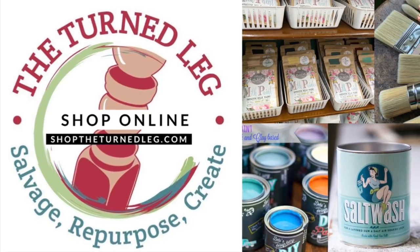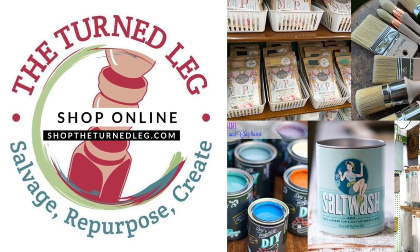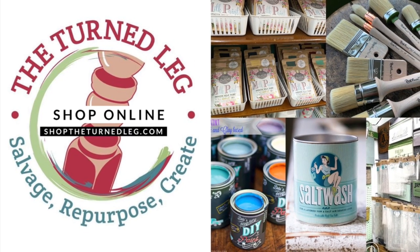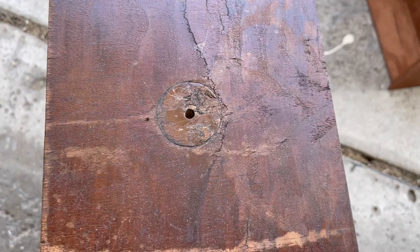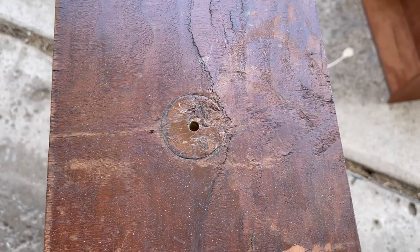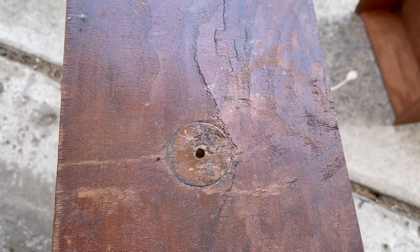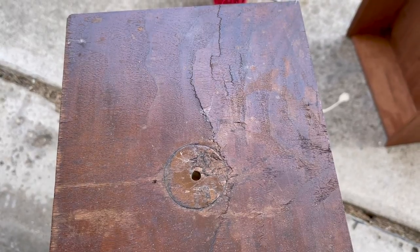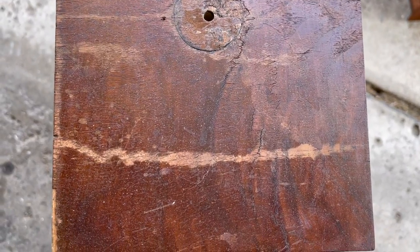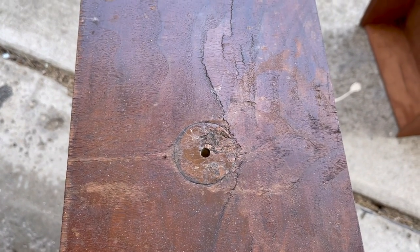To purchase any of the products you're seeing me use here today, you can shop my online store at shoptheturnedleg.com, or if you're local you can visit my booth at Plaza Antiques and Collectibles Mall in Lincoln Park, Michigan. The top of this drawer needs a little extra love. I usually like to leave the drawers and just coat them with Dark and Decrepit to show off the wood, but we've got raised grain or raised veneer here. So we need to sand it down and see what we've got — maybe we can still put a wood color on it. It would be really pretty with the black wash frame. Let's sand and see what we get.